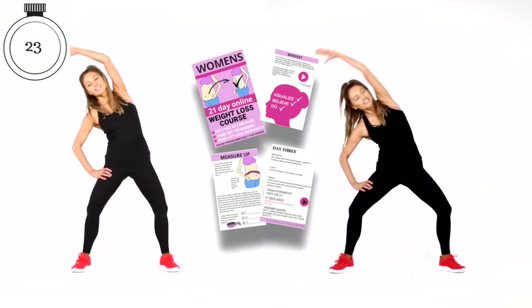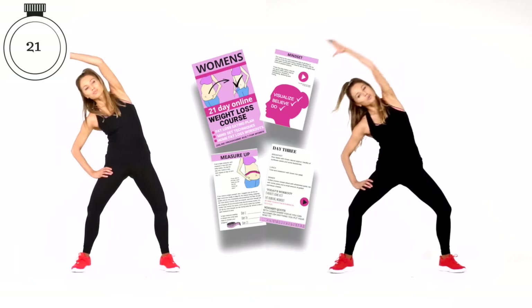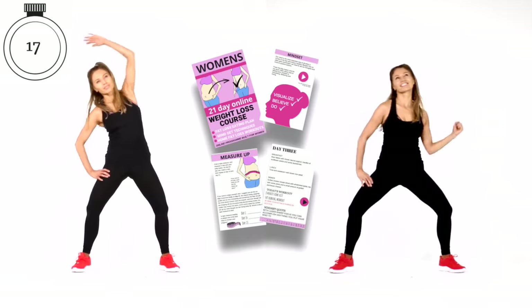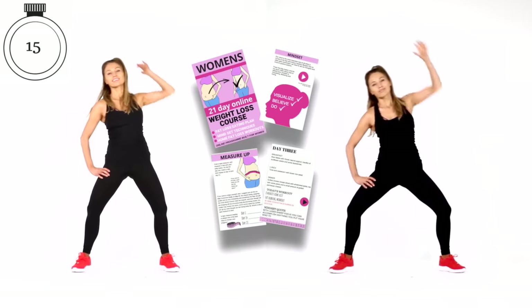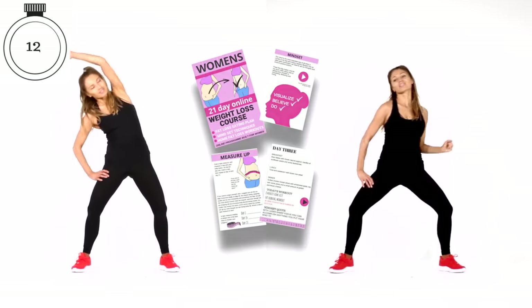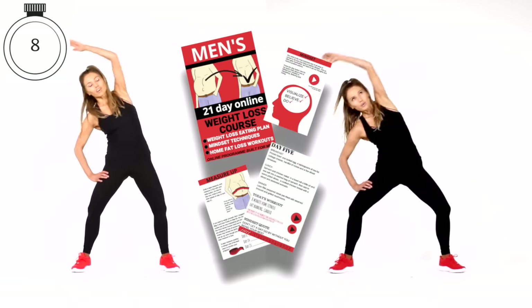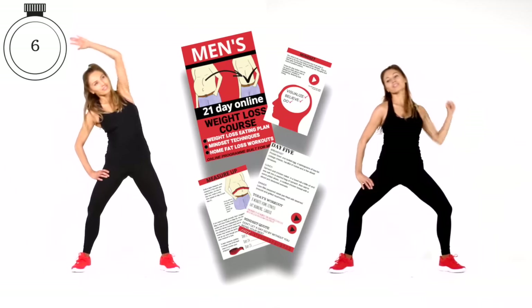If you do this for seven days and also focus on good nutrition, you're going to get amazing results. If you're really looking to lose weight a healthy way, I do have my 21-day online weight loss courses — one designed specifically for men and one for women. In these I cover everything: nutrition, portion size, and mindset, which is really key. You have to believe you get results. I focus heavily on mindset, nutrition, and exercise videos.